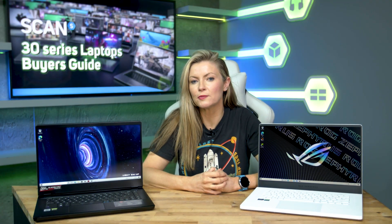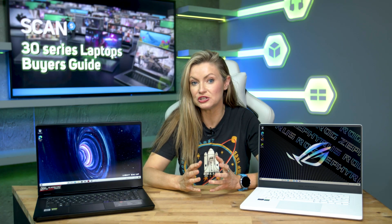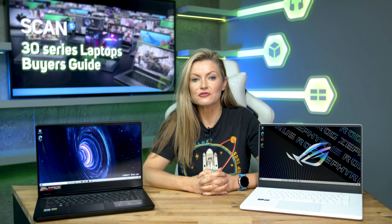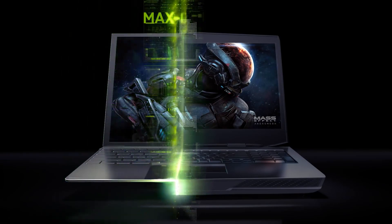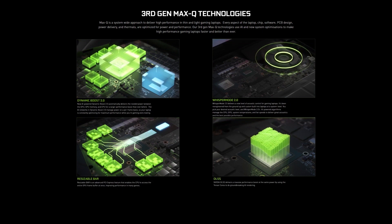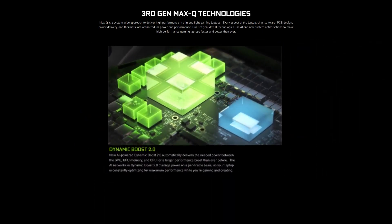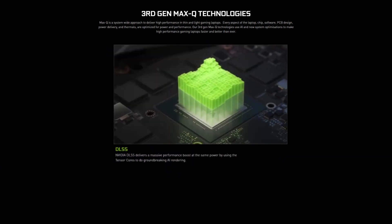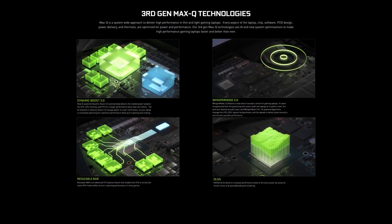NVIDIA offers a TGP range so that laptop manufacturers can come up with a wide variety of designs — from thin and light laptops that tend to use low TGP GPUs, to bulkier laptops with high TGP GPUs, and everything in between. This isn't anything new; NVIDIA has been doing this for years. However, in previous GPU generations it used to add 'Max Q' onto the end of the name of GPUs with a low TGP. For 30 series, Max Q is used differently and refers to a collection of technologies — Dynamic Boost, Whisper Mode, Resizable Bar, and DLSS — that work together to improve your gaming experience.